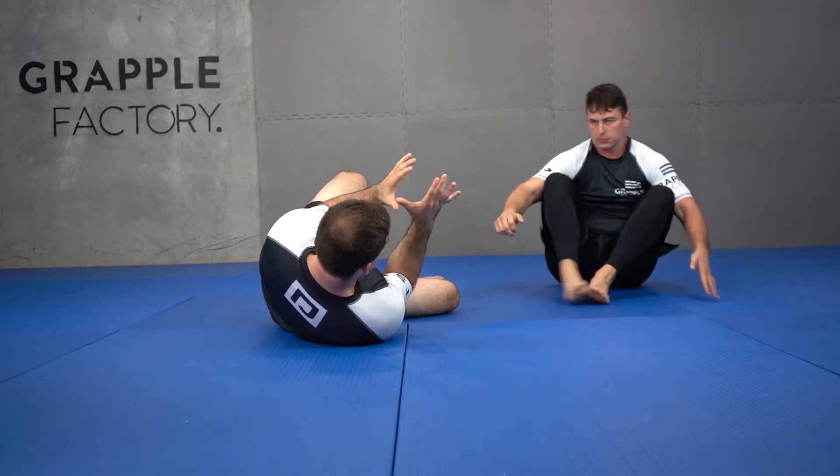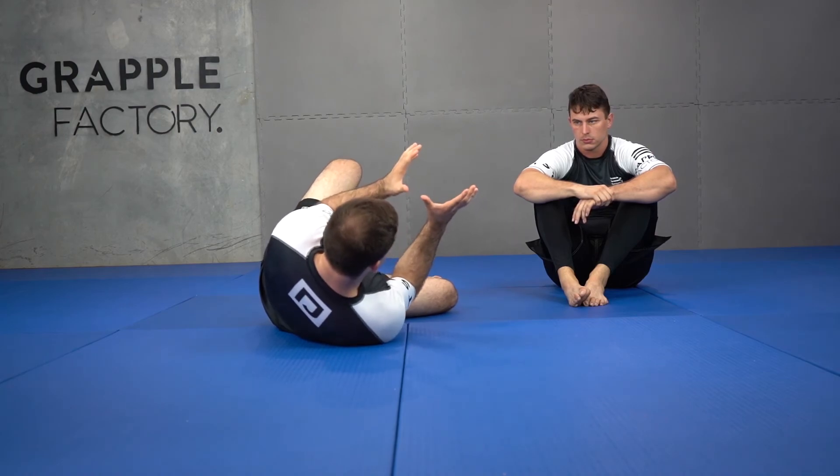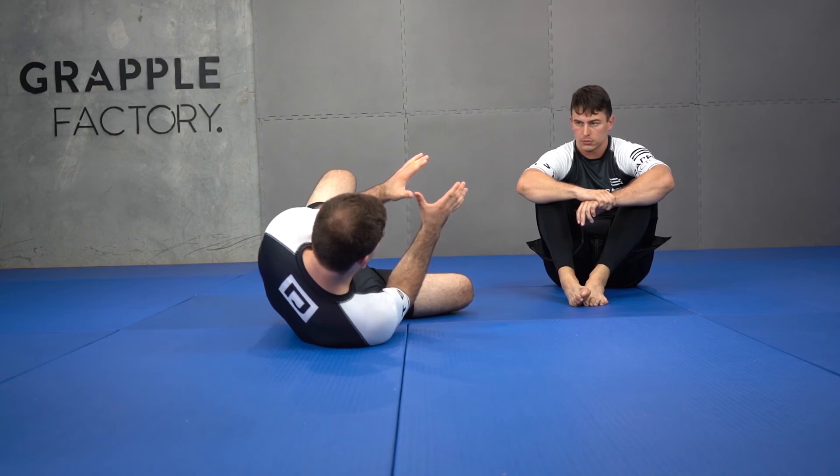Jono hops off me. This is where I'm at, right under that shoulder. Elbows engaged — I'm not reaching like this. I keep reiterating this point: my lats are engaged so that my frames are strong.